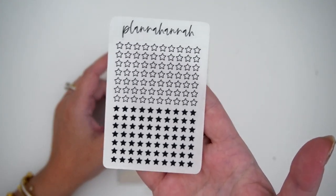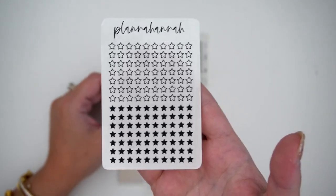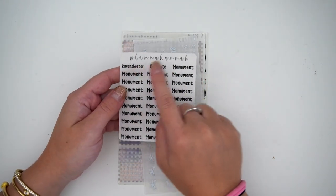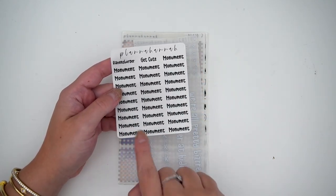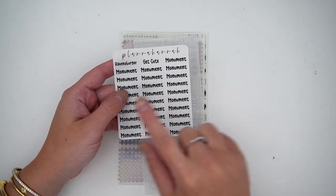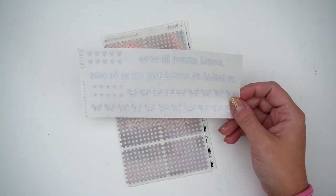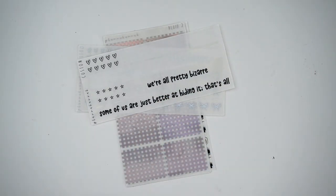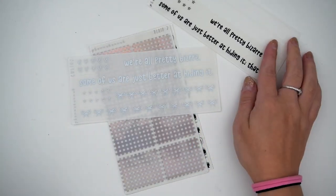This was just a random order of things I needed. First things first, I did need the black ratings for whenever I need to rate a movie or something along those lines — love those. Then I needed two scripts I was missing in a spread, so I ordered a custom multi with just those two scripts. I also ordered a sheet of stickers I was running low on, which is Monument. Then I went ahead and reordered this item.